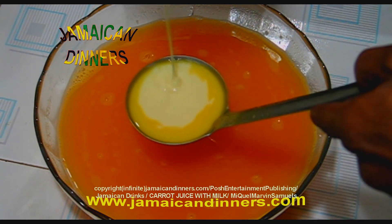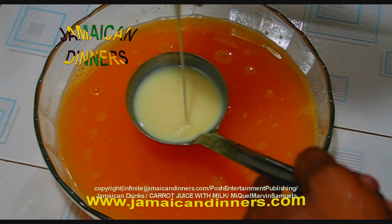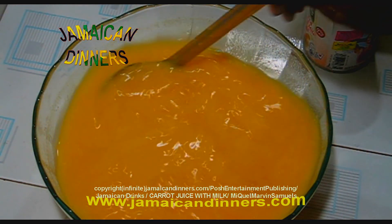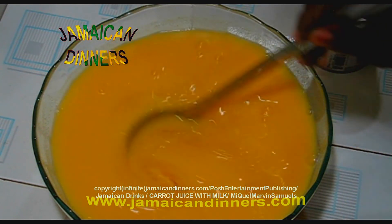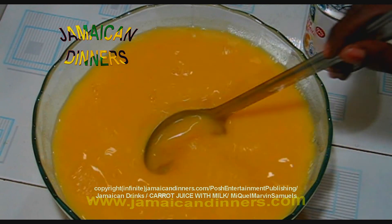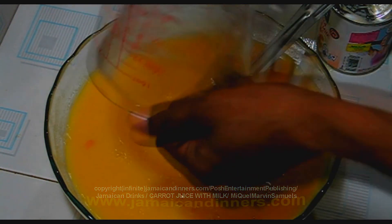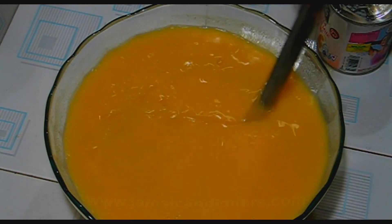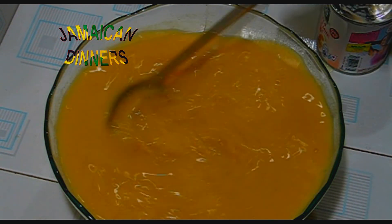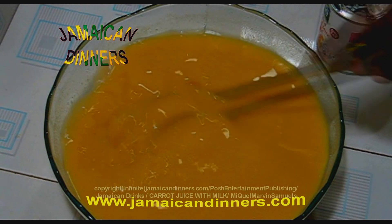I'll tell you what the proportions are in the end. This is condensed milk — sweetened condensed milk. Just stir this in. Next, add the sugar.